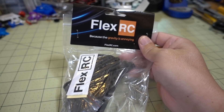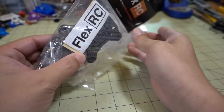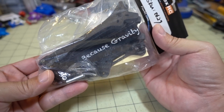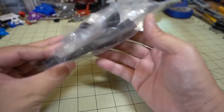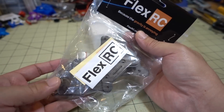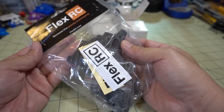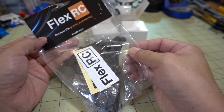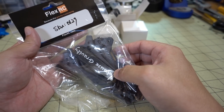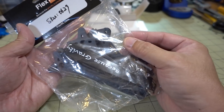Got the new FlexRC Ascent 5-inch frame here. I can see it's in pieces — individual arms. It's a pretty lightweight 5-inch frame, I think about 85-90 grams without electronics. I'll have a frame review, probably a build and flight demo videos at some point in the near future, so stay tuned for those.